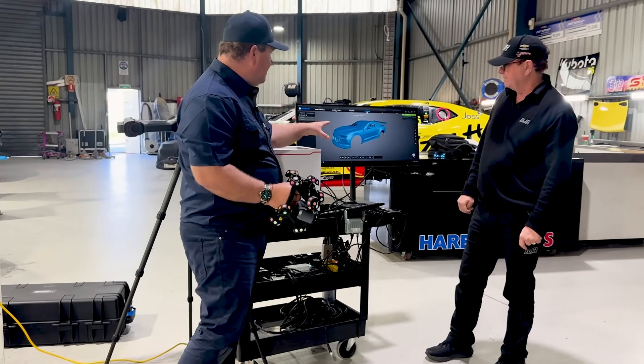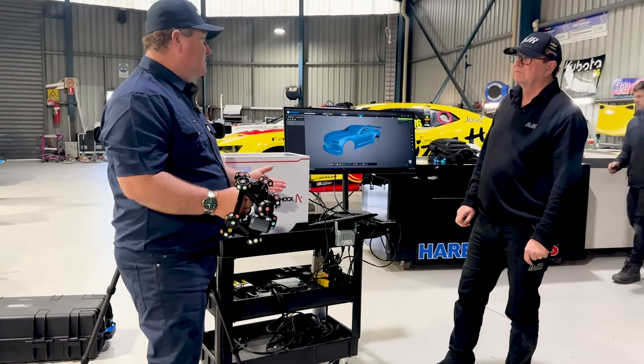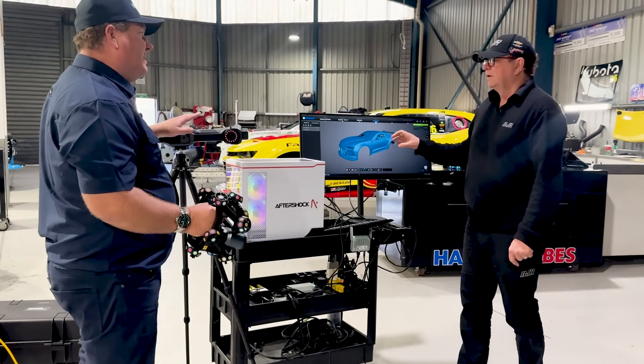We'll use the data taken from the car for the inspections and for what we need to do. That's just the shell of the car — we can also scan everything inside the car as well, including all the chassis and suspension.